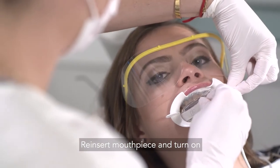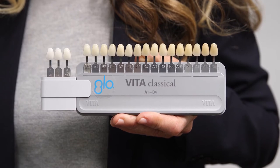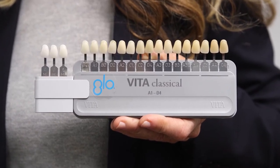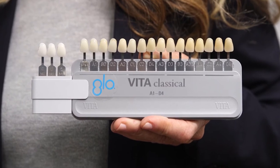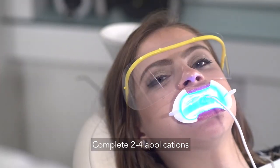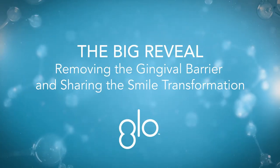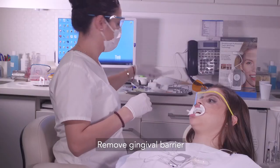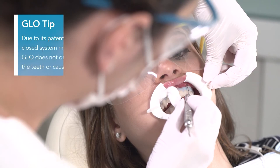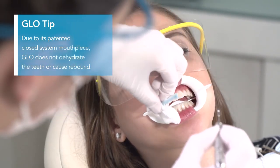Re-insert the mouthpiece and continue for another 8-minute application. Depending on the patient's starting shade, their desired shade change, their age, and their proneness to sensitivity, complete a total of 2 to 4 eight-minute applications. Loosen and gently remove the gingival barrier and gauze pads. The gingival barrier is very easy to remove and should come off in one piece.